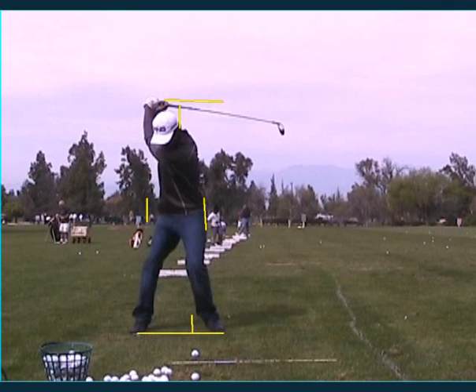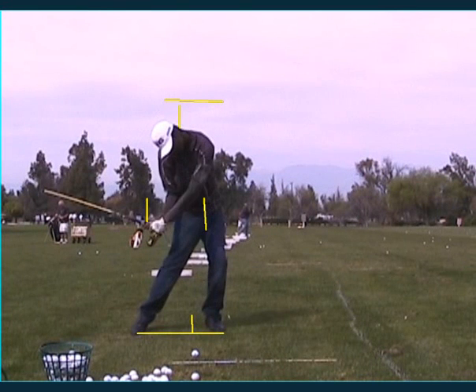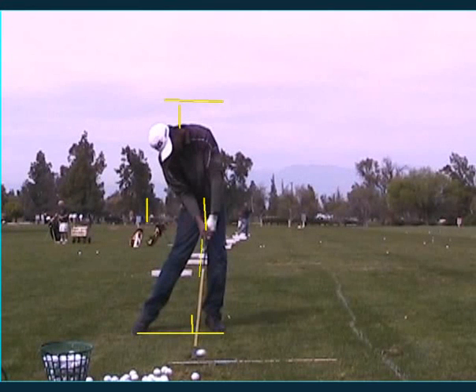A little bit long there, but look at how nicely your hips are clearing out of the way. Great shaft lean on this three wood.